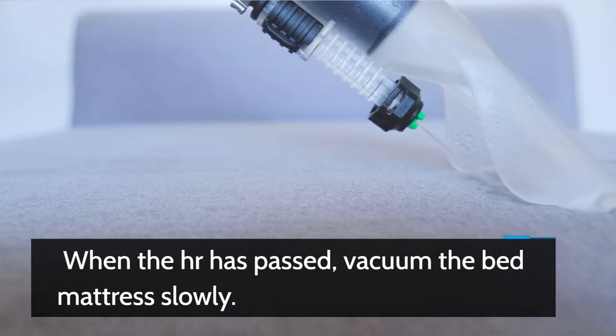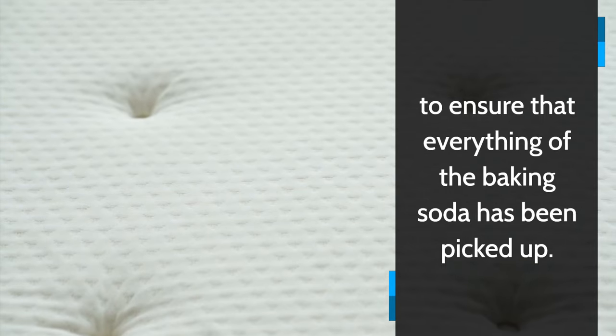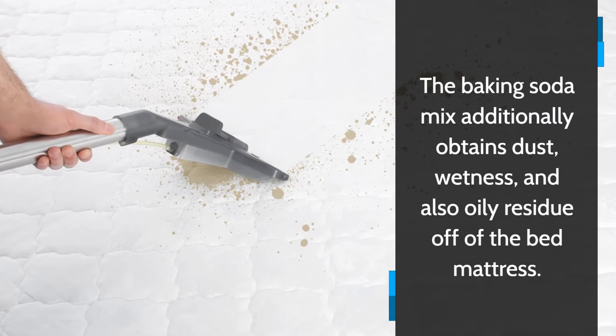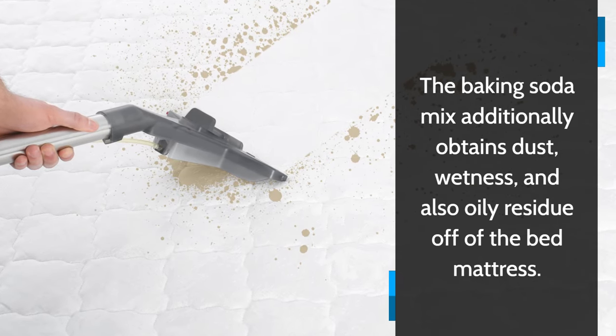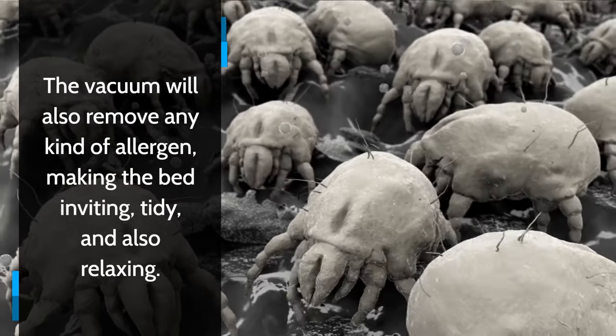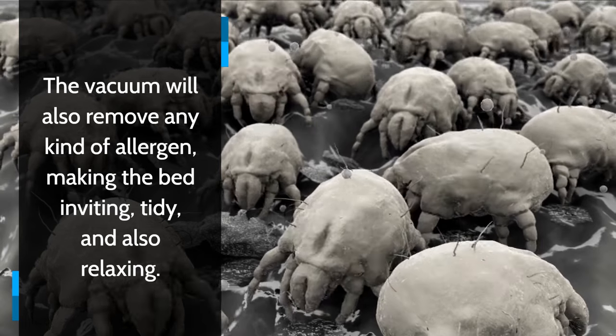When the hour has passed, vacuum the mattress slowly to ensure that all of the baking soda has been picked up. The baking soda mix additionally removes dust mites, moisture and also oily residue off of the mattress. The vacuum will also remove any kind of allergens, making the bed inviting, tidy and also relaxing.